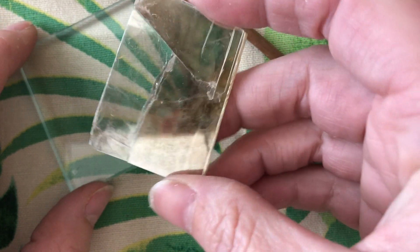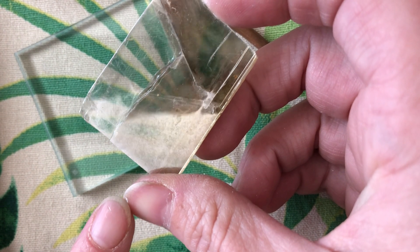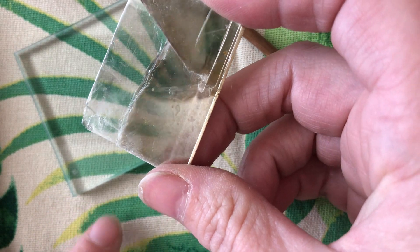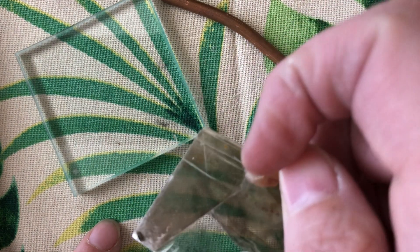So muscovite is very close to the same hardness as your fingernail. So on your chart, you would put that it equals a fingernail and that it was softer than the copper wire and the glass.